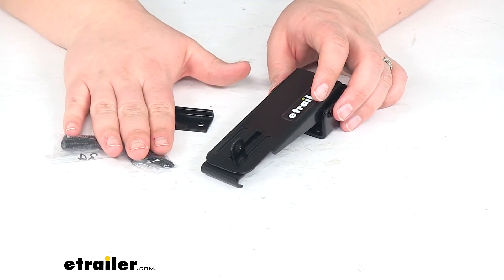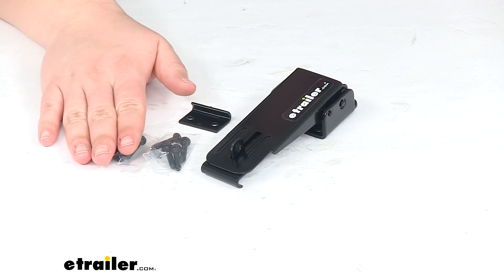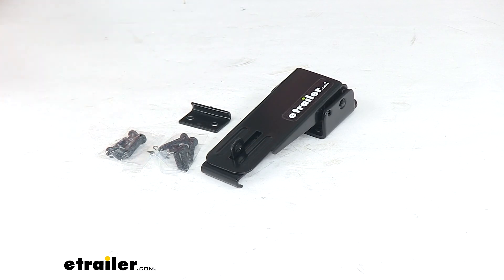This is covered by a lifetime warranty from JR Products, and it's also available in silver and white — you can find both of those options here at eTrailer.com. That's pretty much going to do it for our look at the JR Products Pop-Up Camper Latch and Catch. Thanks for watching!